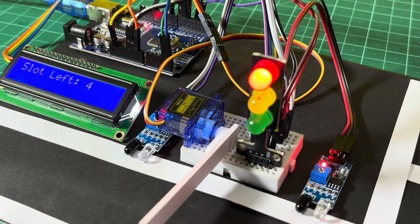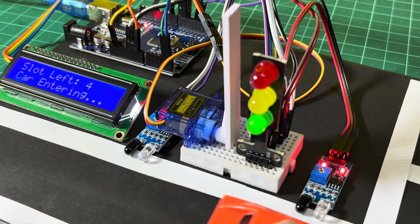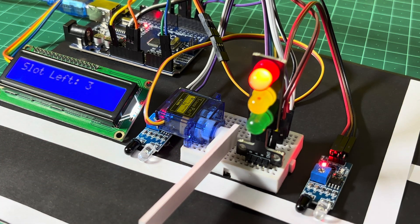Hey friends, in this video we are going to make a smart parking system with Arduino. If you are new to the channel, do subscribe and press the bell icon.